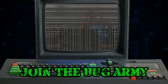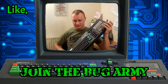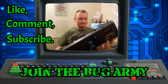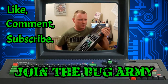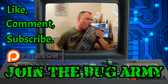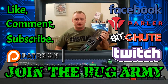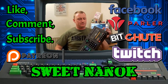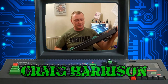Hey, Nova Bug here. I do hope you enjoyed this video. Please support the channel by liking, commenting, and subscribing if you haven't already. If you'd like to support me further, please consider joining my Bug Army via Patreon, and don't forget to follow me on Facebook, Parlor, Bitchute, and Twitch. A salute to my Bug Army generals: Sam M, Sweet Nanak, Pete Walker, and Craig Harrison. Thank you everyone for supporting me. Nova Bug out.